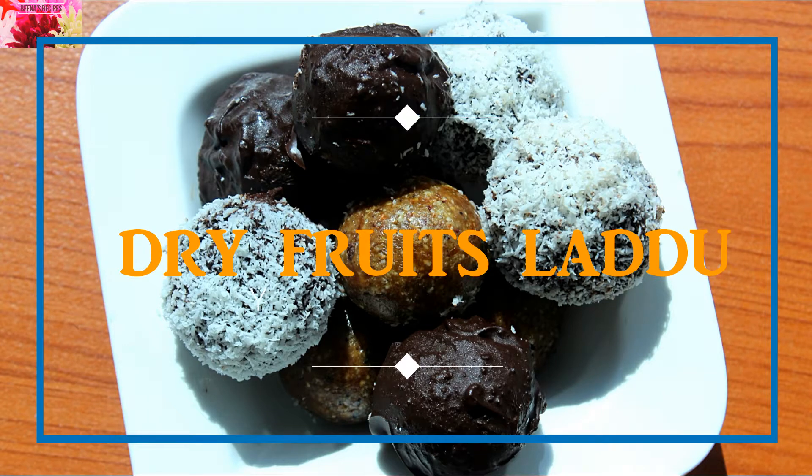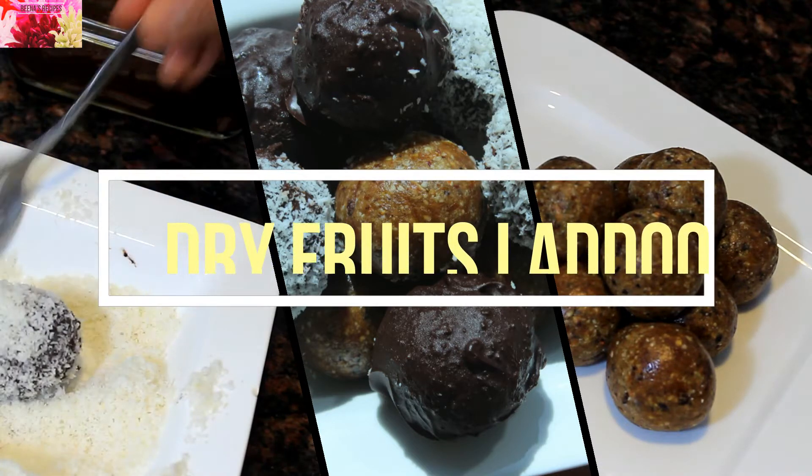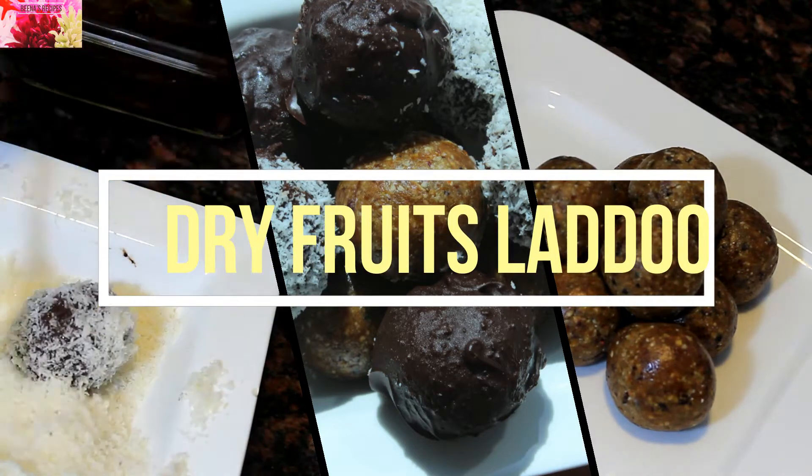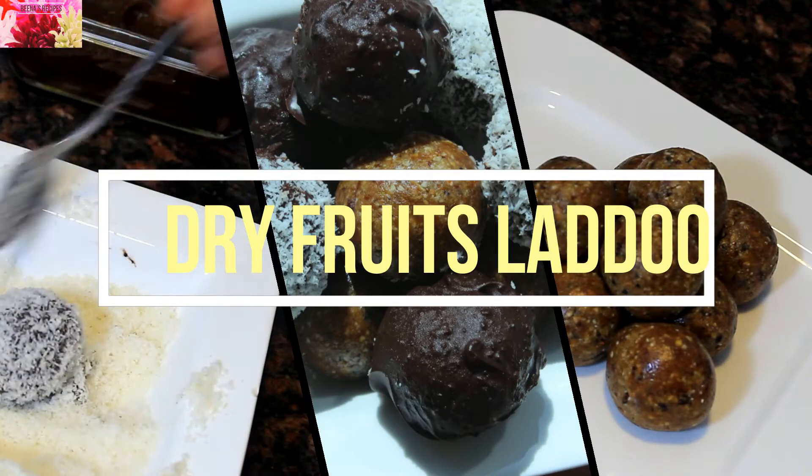Hello viewers, welcome back to my channel. Today I'm going to show you how to make a very tasty dry fruits laddu. This is a highly nutritious laddu and would be a great gift to give for any festival occasion.